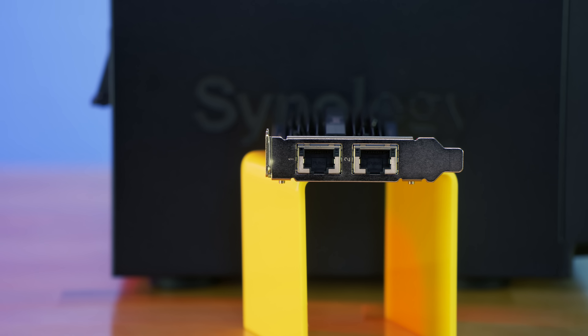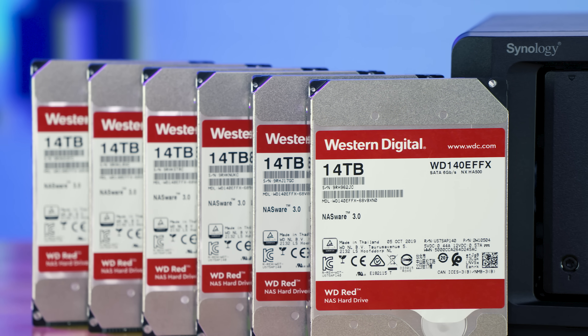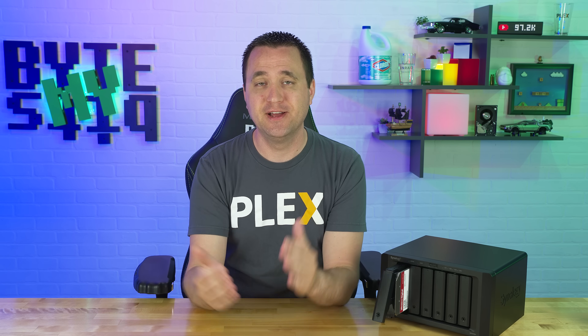The device comes with a PCIe expansion slot that allows you to either add two NVMe drives or two 10 gigabit NICs. And the 10 gig NICs is one of the reasons I was super excited to get this device on my network. It was like one of two stipulations I had to even adopting this solution — I needed 10 gigabit networking, and I had to go with Western Digital. So huge shout out to Synology for catering to my picky needs.